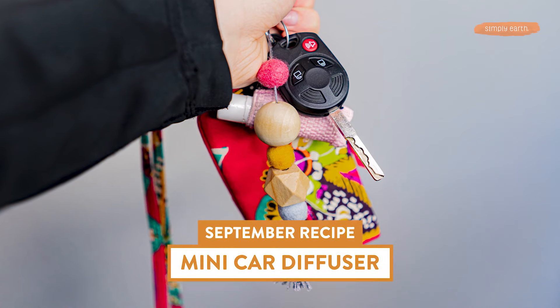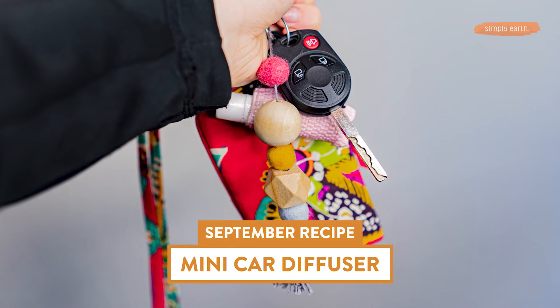I'm going to share with you a mini diffuser that you can make and add essential oils to. Let me tell you what you need to make this.